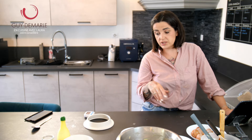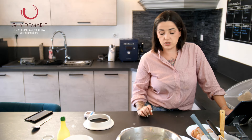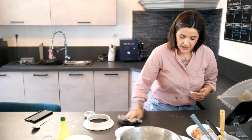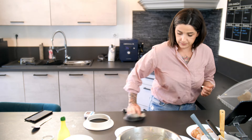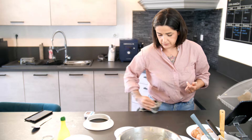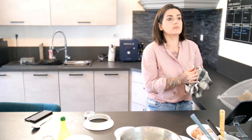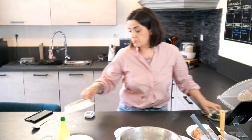C'est du sucre glace avec du jus de citron, ça nous fera un petit glaçage royal pour la déco. Ça va être super beau avec un petit peu de zeste de citron que j'ai gardé. On voit que c'est des vacances, il y a un petit peu moins de monde.